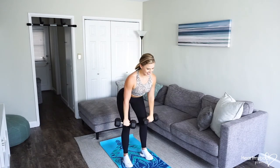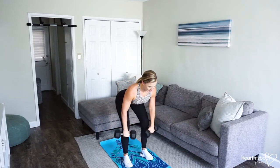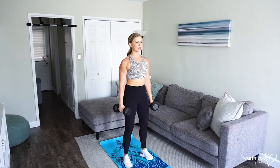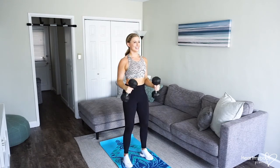So again: hinge into that deadlift, bent over row, lower it down, stand up, squeeze your butt, biceps curl, press overhead, lower it down to starting.